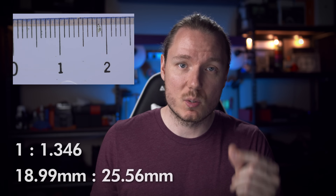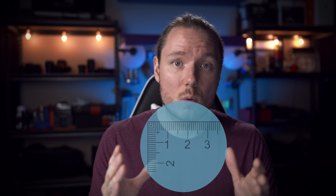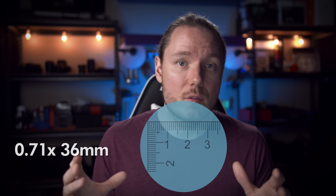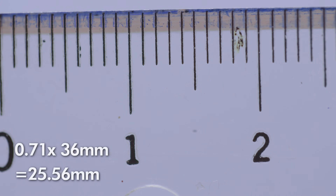Now we need to answer two questions: how does this affect reproduction ratio, and how do we calculate the new crop factor? Our reproduction ratio is basically out the window because our sensor is not 26mm wide — it didn't change. So our reproduction ratio is now more like 1-to-1.4 instead of 1-to-1, meaning every 1.4mm in the real world is represented as 1mm on the sensor. The focal reducer squeezed the 36mm image down — the width we're seeing should be 36mm times 0.71x, bringing it to 25.56mm.